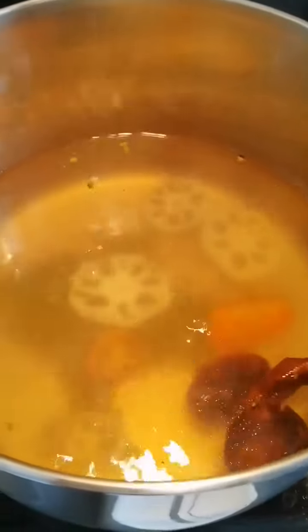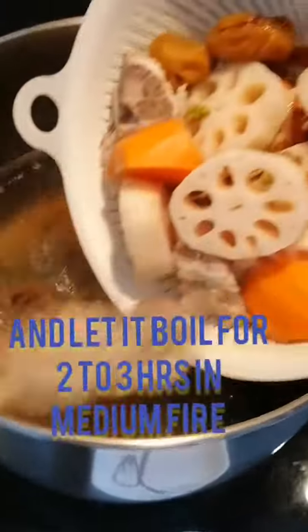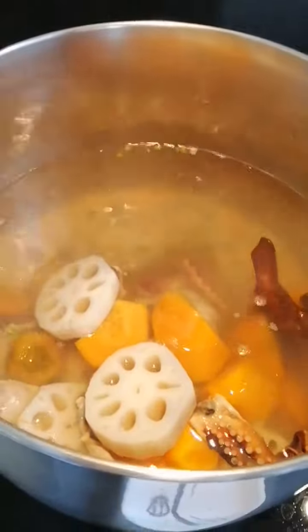Now I will add the rest of the ingredients. Let's put everything in and boil it for 2 hours.